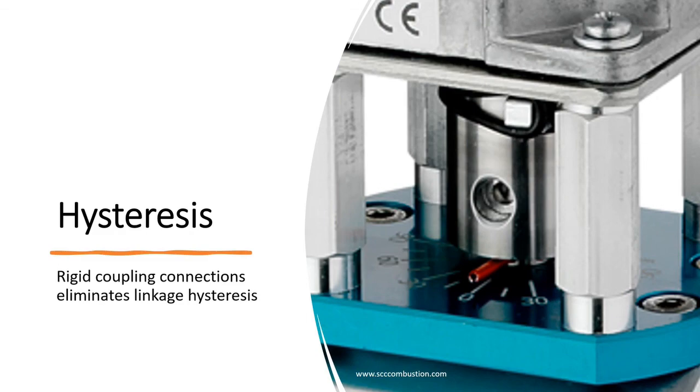SCC has standardized on all valve actuator combinations being direct coupled for a safe solution and the convenience of high and low fire settings. Thanks for watching and have a safe day.